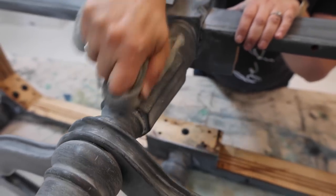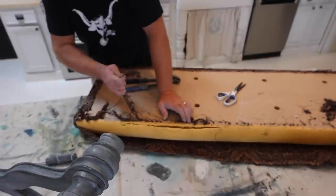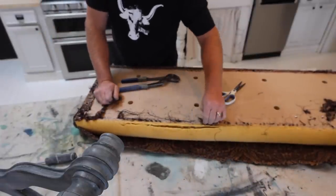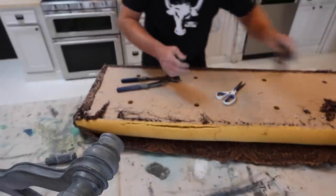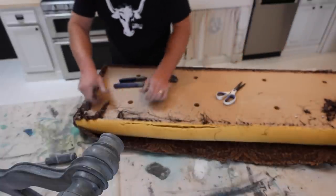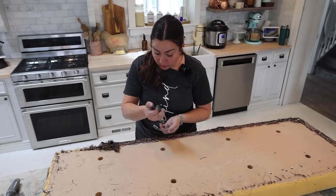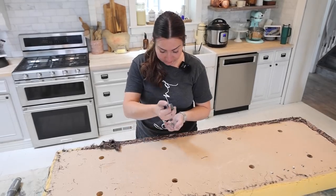Now we're on to the fun part — removing the fabric and staples. This fabric is just stringing out, and there are about 3,000 staples in this little bench top — it feels like it. But we'll get it out. Once this is off, it's easy to reupholster it.